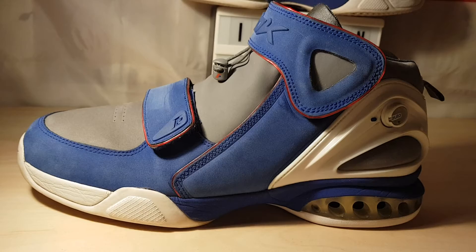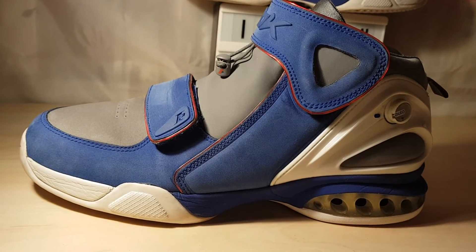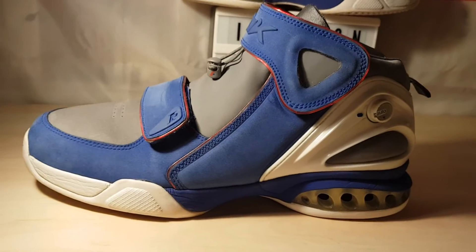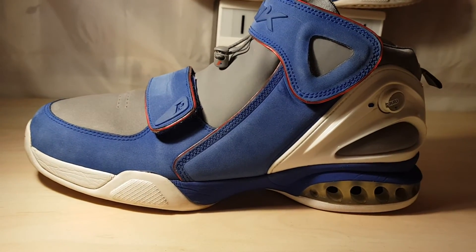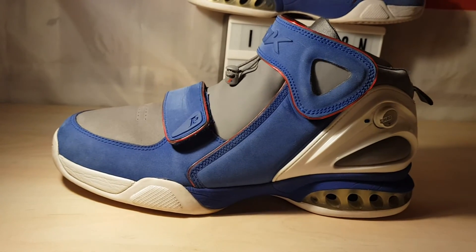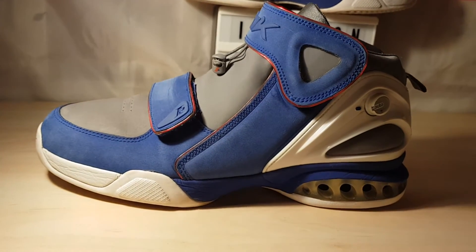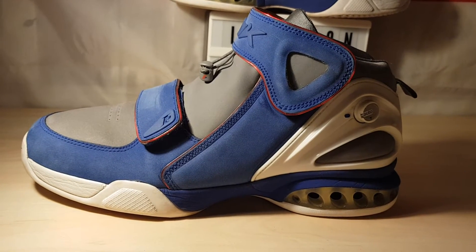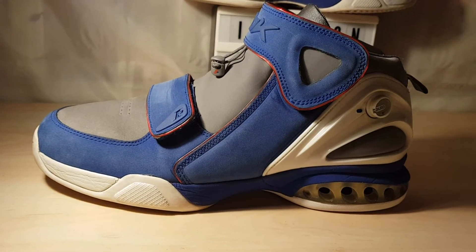I thought I'd put this up — I think there's only one video on the Iverson 9; I've seen one or two on the 10. But like I said, it's a pretty rare shoe. Whether that's because nobody wants it, I don't know. But yeah, hella comfortable.